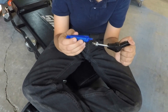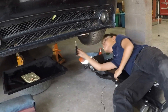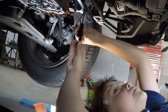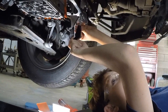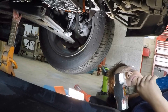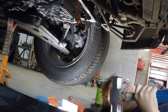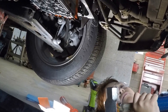Put a little bit of thread locker on it and go ahead and install it. Once the helicoil has been inserted all the way go ahead and remove the tool. After the helicoil has been inserted you gotta break off the piece that was used to thread it in. You need a small chisel and a hammer — go ahead and break it off.